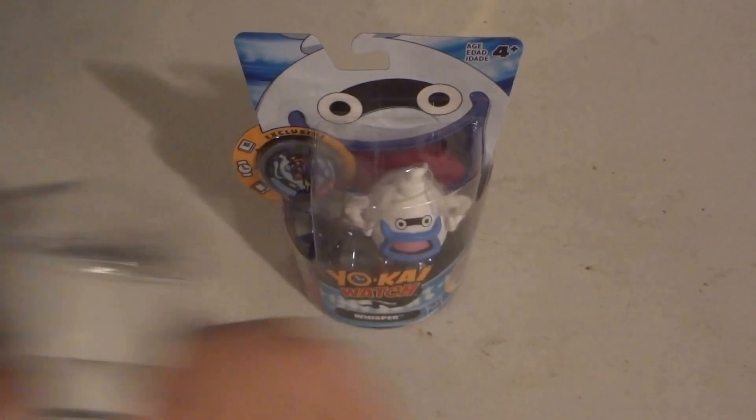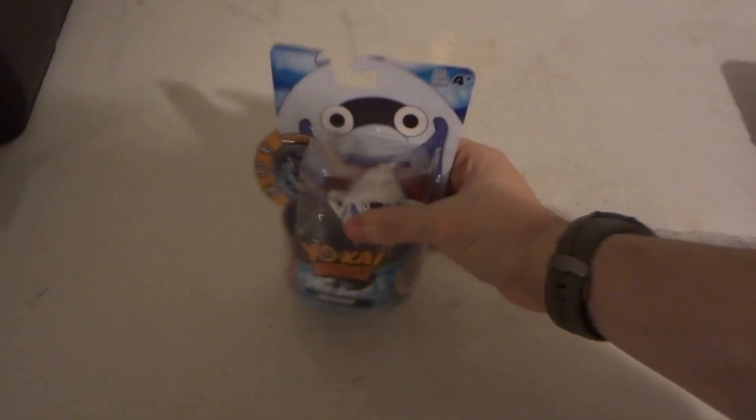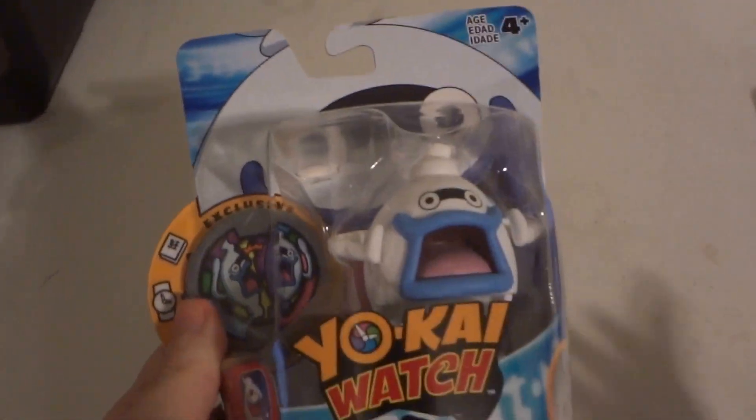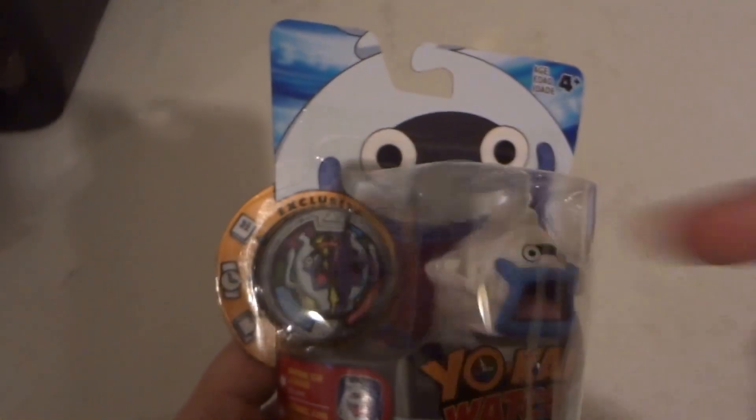Do you know what time it is? It's Yo-Kai Watch time! Time to announce the Yo-Kai Watch Fitter. Today we're going to be announcing the Hasbro USA Whisper Fitter and Yo-Kai Metal.